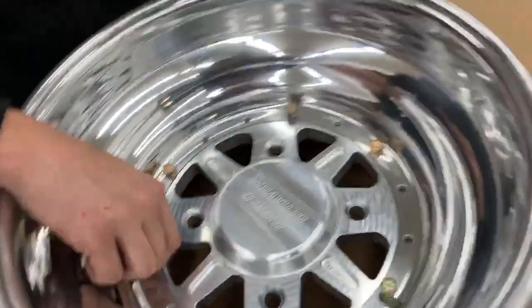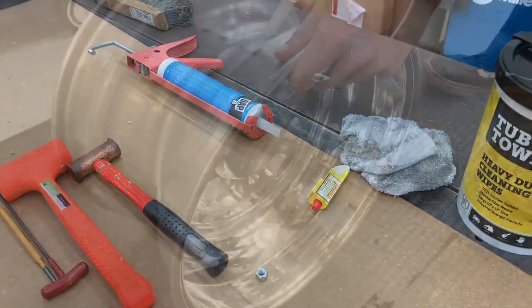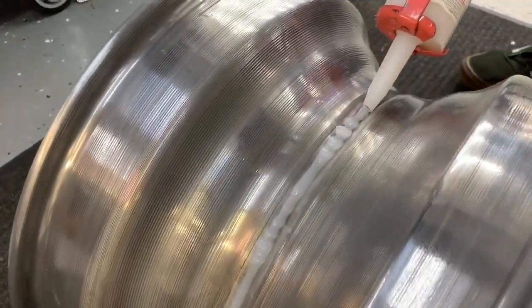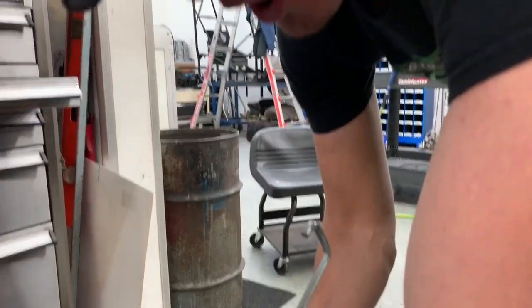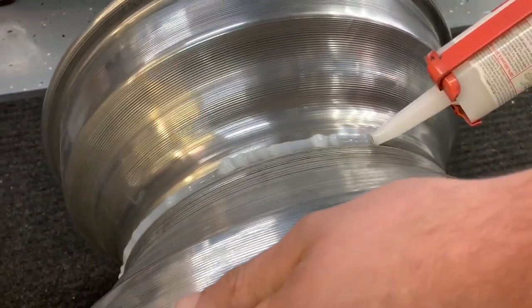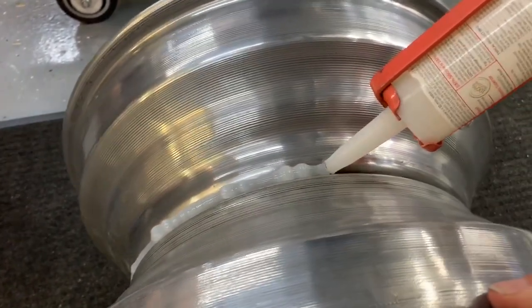A little caulking and we'll be ready to center. What are we doing, Trey? We're fucking caulking. Sealing up the wheels. No, we're caulking.